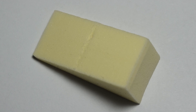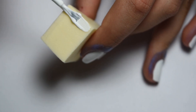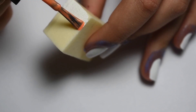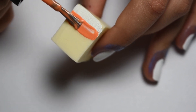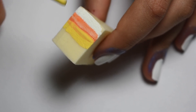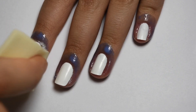To create the gradient I'm using this makeup sponge and these three polishes that will be used for the candy corn. All you need to do is apply the three colors onto the makeup sponge in the order of candy corn — that being white, orange, and then yellow — and then you dab the sponge onto your nail.